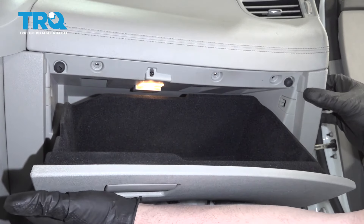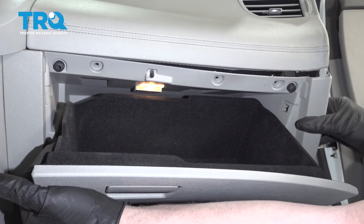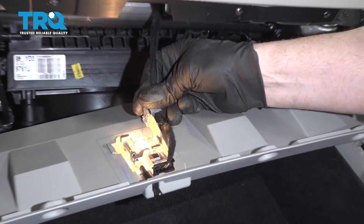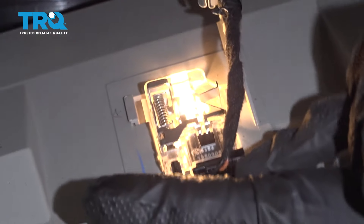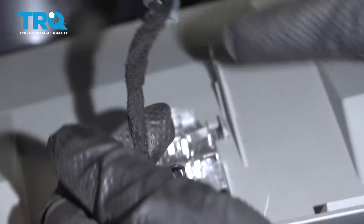Now grab the glove box — there's a little tab on the outside here. Just pry that off and pull the glove box down. Disconnect the wire. There's a little retainer right here, take that off. You can disconnect the wire with a small screwdriver to push on this tab if you need to. Just slide that out.